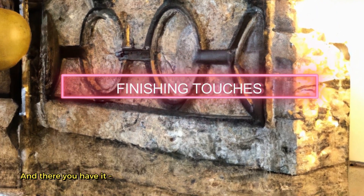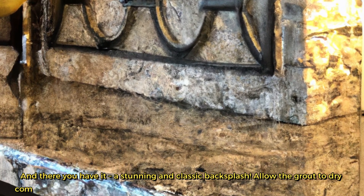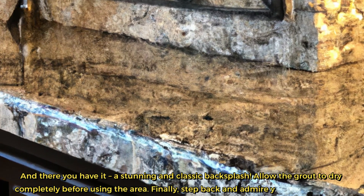And there you have it, a stunning and classic backsplash. Allow the grout to dry completely before using the area. Finally, step back and admire your beautiful work.